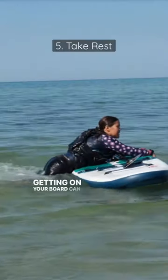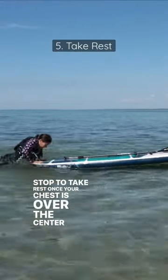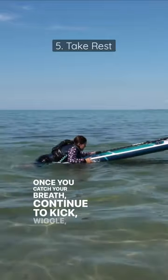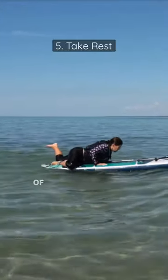Getting on your board can be exhausting. Stop to take a rest once your chest is over the center or the tail of the board. Once you catch your breath, continue to kick, wiggle, and pull your weight onto the board to find your knees at the center of the board.